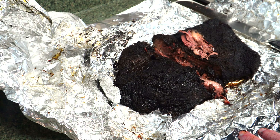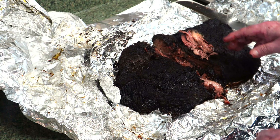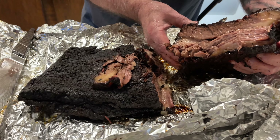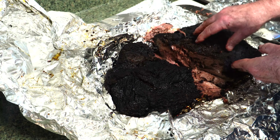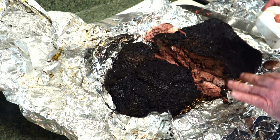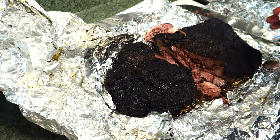Really good. I just wanted to see what the inside looked like — let's see if I can hold this up without it falling apart. You can see all the juice. I don't really see a pronounced smoke ring on this, and there wasn't a lot of fat here. Normally, fat can prevent you from getting a smoke ring, but I poured smoke to it the entire time, so it wasn't from lack of smoke.